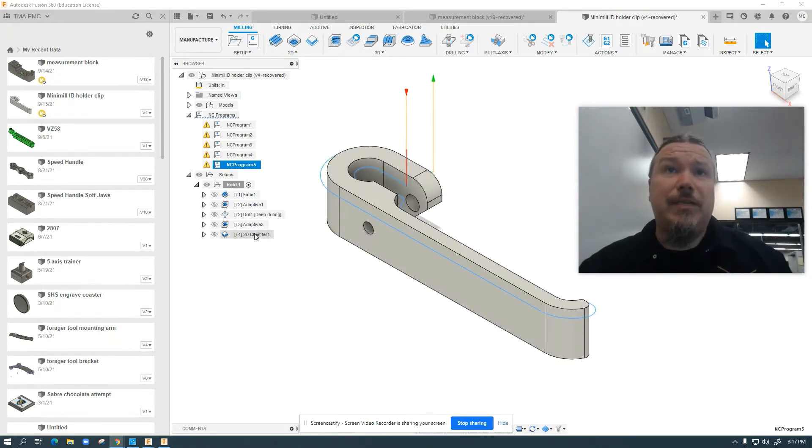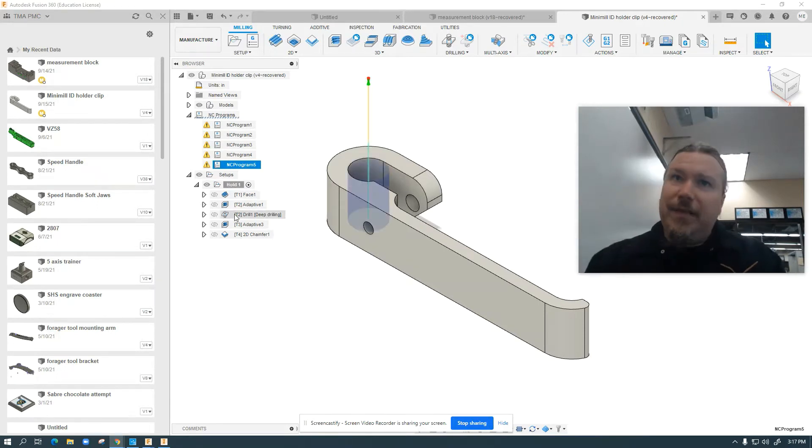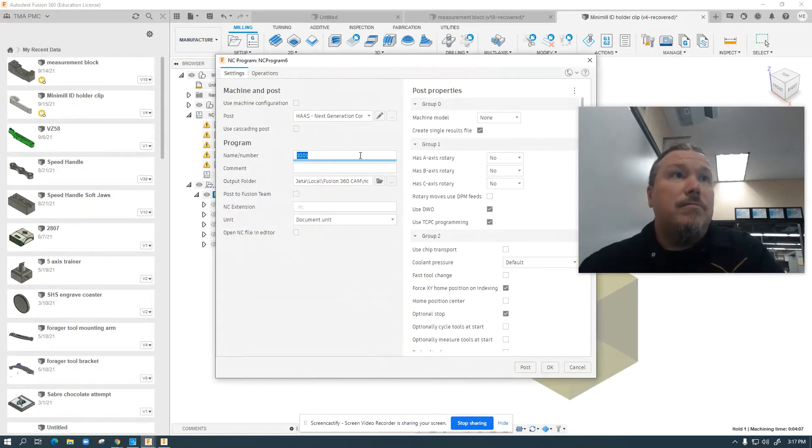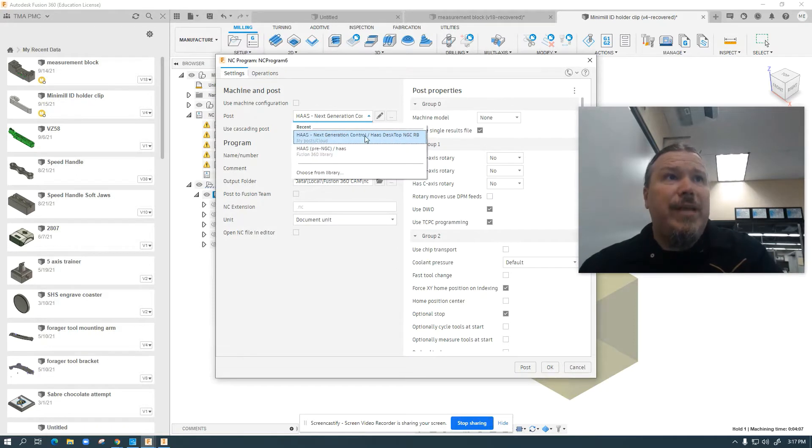This is a conventional Fusion 360 layout — it'll work on Inventor as well. You just have to get your tool paths into either one. Standard tool paths, standard feeds and speeds. Your project is identical to what you'd see on Titans or anything else up to this point. Where it differs is when you go to post — you need to use a post that's a little bit unique.